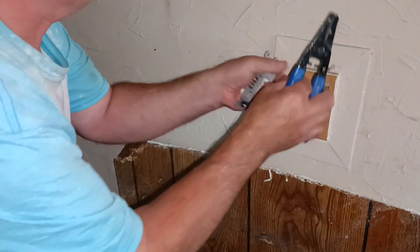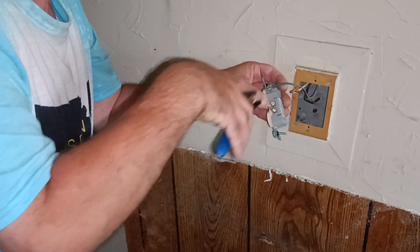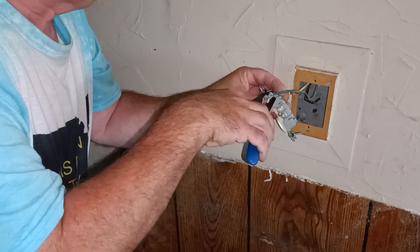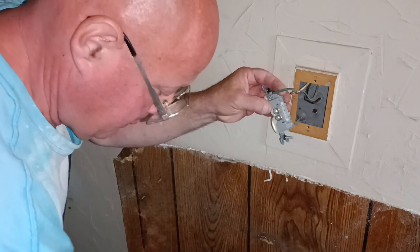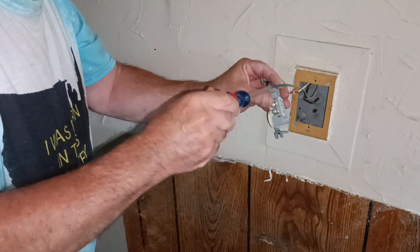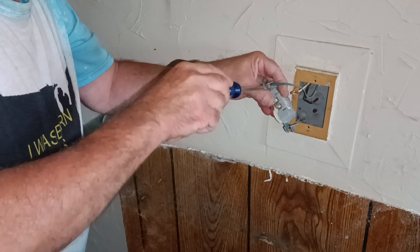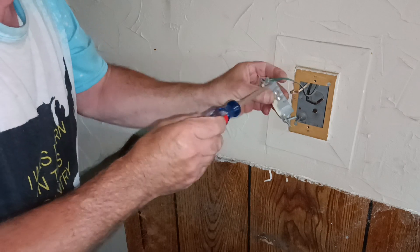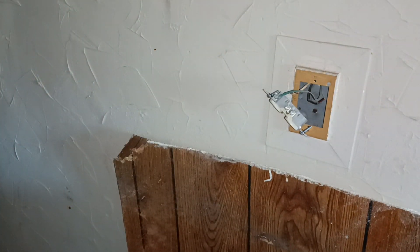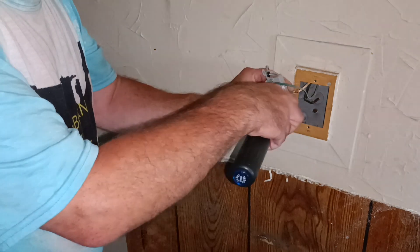We'll put our green wire around the green screw there. Close our loop in the direction of our screw turns. Make sure it's nice and tight. I'm going to get my other screwdriver that has the Robertson in it — see how it turns the screw nice and easily.